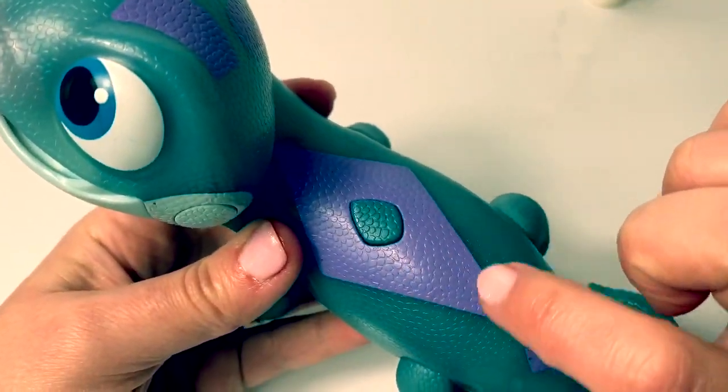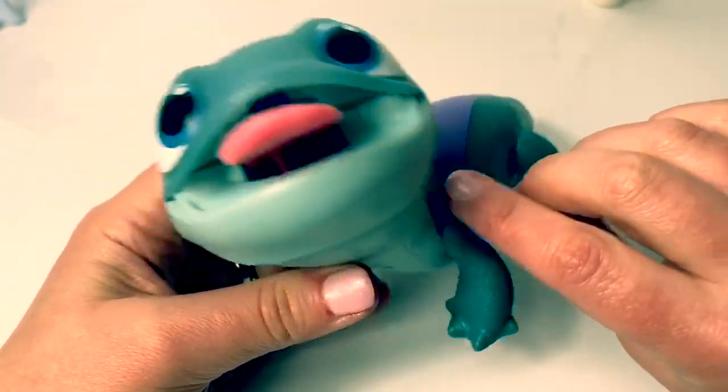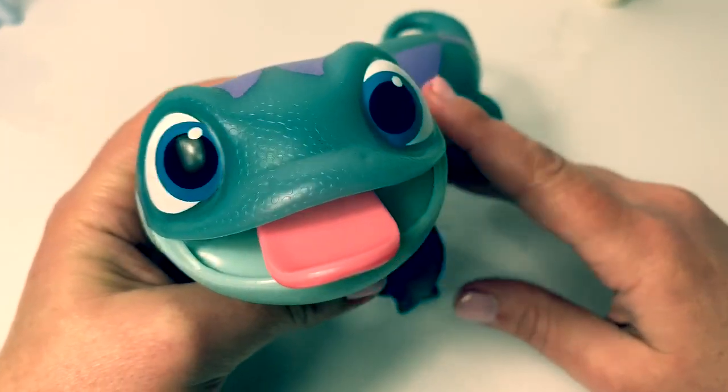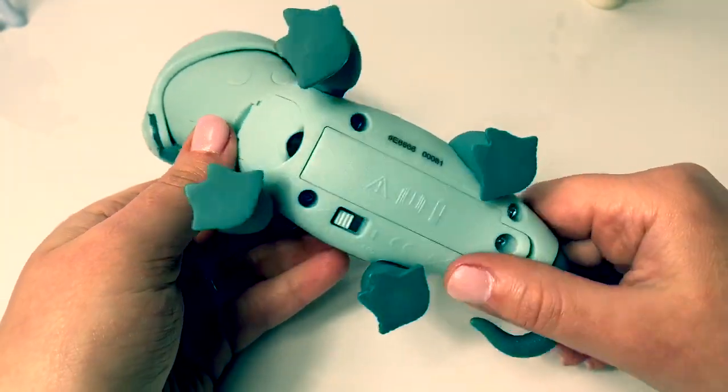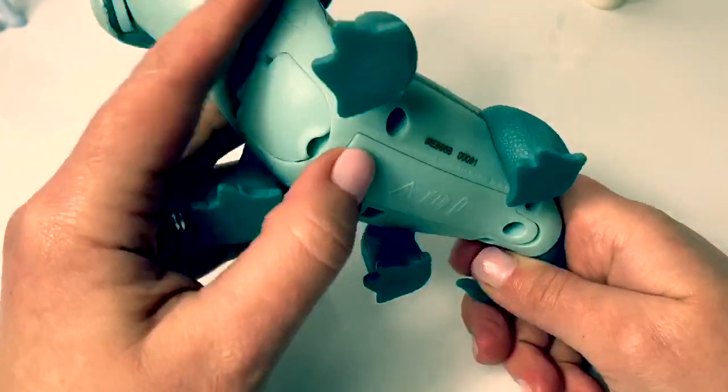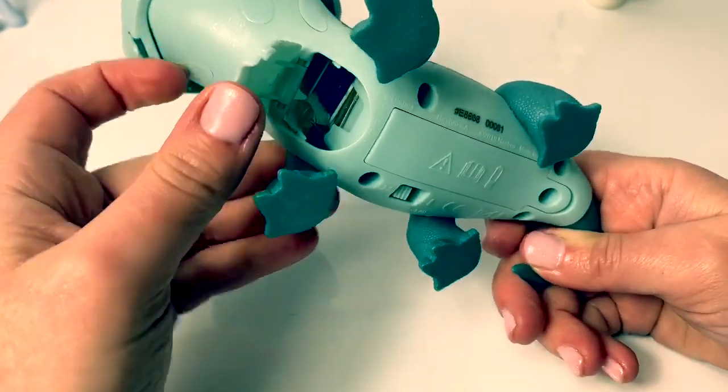Bruni is so cute. He has purple on his back and he's kind of a grayish-blue color. And look how cute his pink tongue is, with his blue eyes and his little feet. And this is where the batteries go. And here's where you can take out the snowflakes.